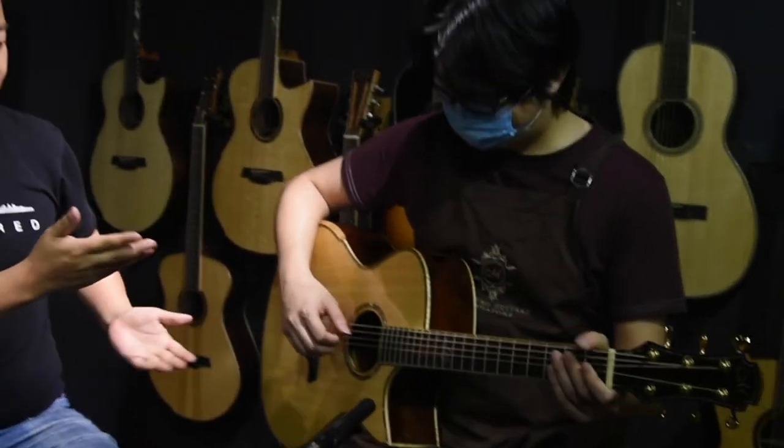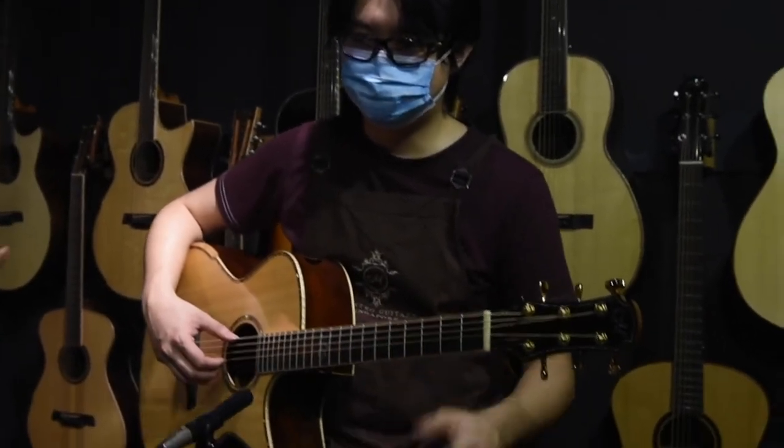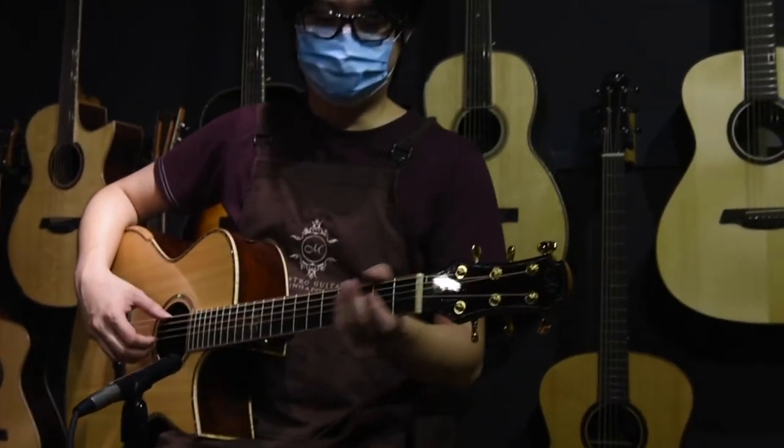I'm really excited to show everyone the end result right now. We have Lionel here to do a demonstration on the guitar that I have just revoiced. Lionel, please do the honors. Alright, my pleasure.